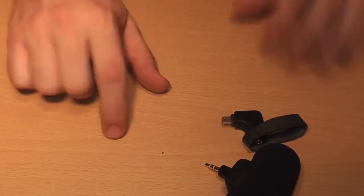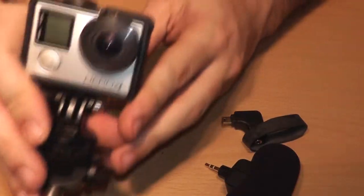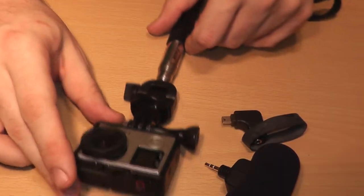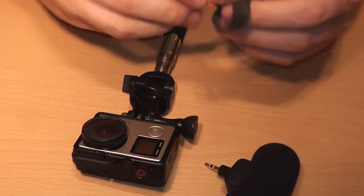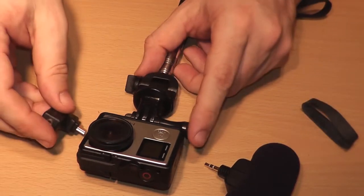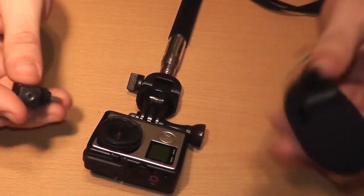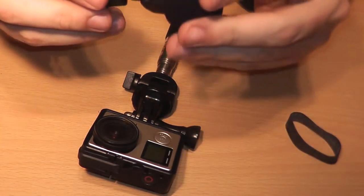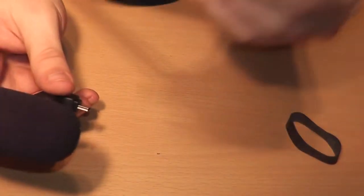Now we'll grab the GoPro Hero 4 Silver. People were wondering what it was — it's the GoPro Hero 4 Silver. I didn't bother buying the black because I record in 1080p all the time anyway. To install the mic, you can either install the adapter first and then clip the mic onto it, or set the mic onto it on the side — you'll see there are two ports, a larger one and a smaller one.